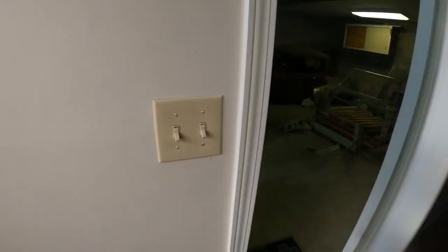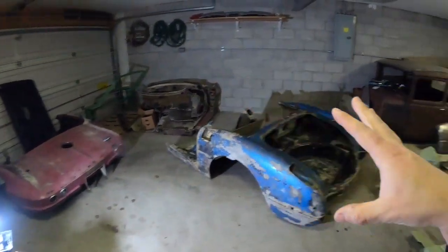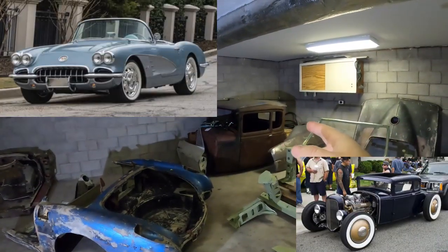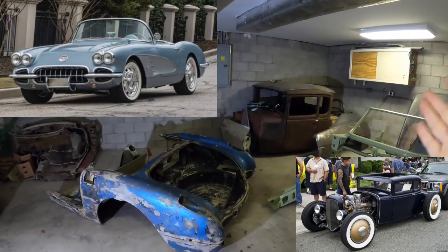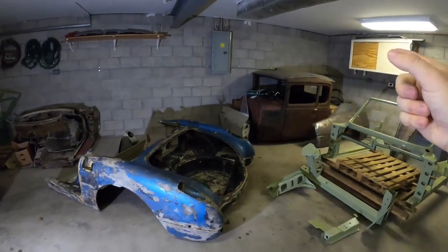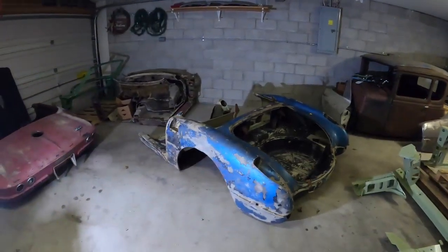Behind this door is Project City — we've got projects everywhere. If you're looking for a project, hit me up. I've got mainly Mid-Year Convertibles. This 60 Corvette is for myself, so is the Model A. Both of these two will be full builds, painted on new chassis with a full interior. They're going to be beautiful builds — the 60 first, then the Model A. Everything else here is up for grabs.